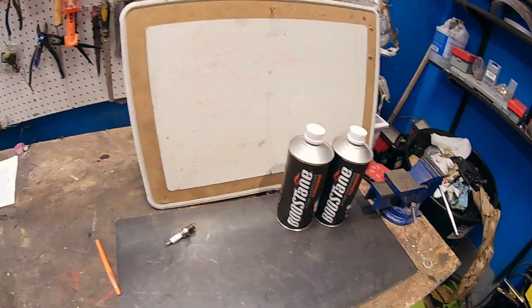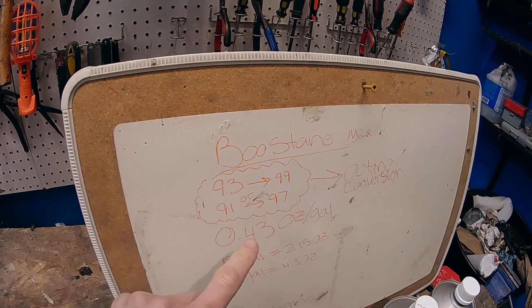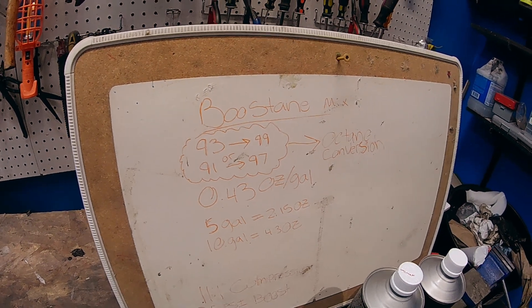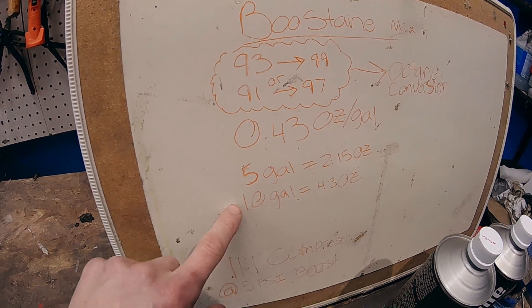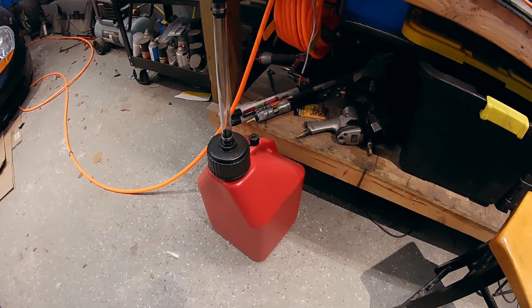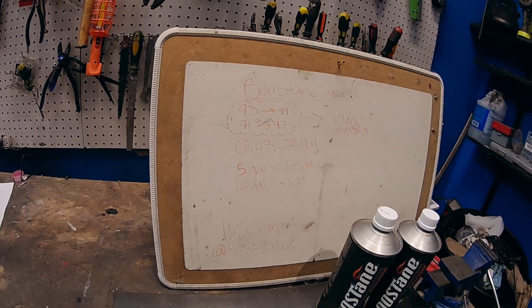For myself, I am generally getting 93 pump octane and I want to shoot for 99 octane, but the ratios I'm about to show you will also work for 91 to 97 octane. If you mix 0.3 ounces of Boostane per gallon, that gives you this conversion — so for 5 gallons that's a little over 2 ounces, and for 10 gallons of fuel it's a little over 4.3 ounces. What I've been doing is taking a 5-gallon racing fuel jug to the gas station, filling up with 93, bringing it back, and then mixing in a little over 2 ounces of Boostane.